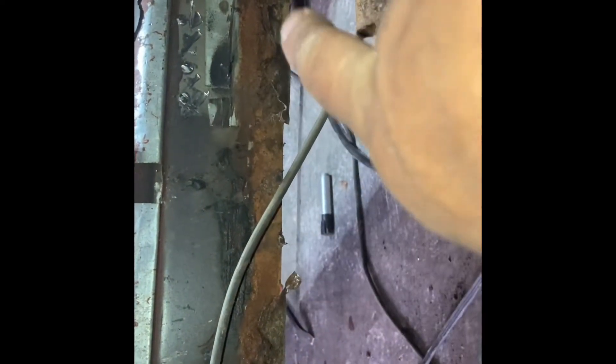The driver's side rocker panel — I'll tell you, it's in pretty good shape. Of course there's surface rust around the bottom, but I'll clean up where I cut out the floor pan and that shouldn't be too bad. I'll come back here and remove the rest of this floor pan out through here.